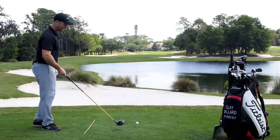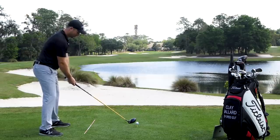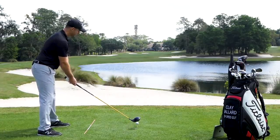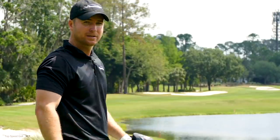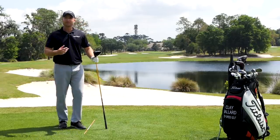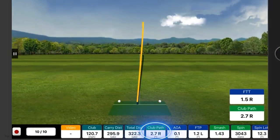It doesn't have to be hours a day — five or ten minutes in your living room. Work on the path going to the right for the draw, path going to the left for the fade, and then straighten it out. To hit a straight shot, I'll do something in the middle and watch the ball to see what's going on. I'll watch the way the ball curves and adjust my path first. Trying to hit this absolutely dead straight — a little tiny draw, maybe my path was just a fraction to the right. FlightScope says 2.7 degrees to the right: pretty close to zero, a really good straight path.